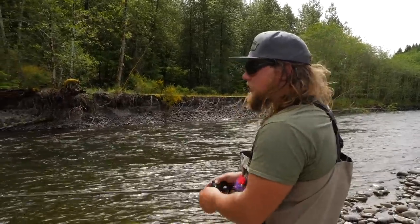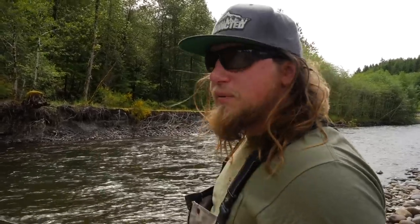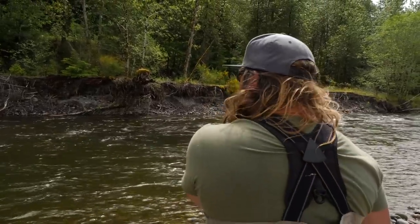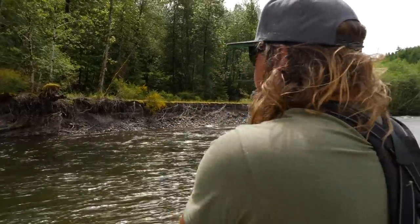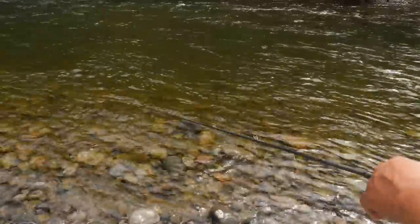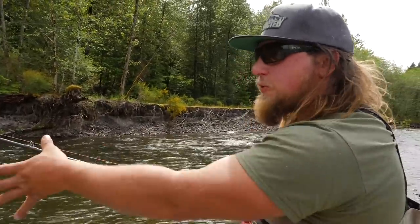I walk up here and identify my structure — a great way to do that is with a good pair of sunglasses. These Smith Optics Guides Choice or any of their glass lenses are incredible for seeing the bottom. Spend the money and get good glasses; it's going to make you a better fisherman. I'm going to start with a close-middle-far presentation. About 20 feet out I can't see the bottom, so I'll start my cast there. I'll throw up-river at 45 degrees, slowly put my tip down toward the water, and reel just enough to get that spinner blade moving, following the spinner the whole way through.